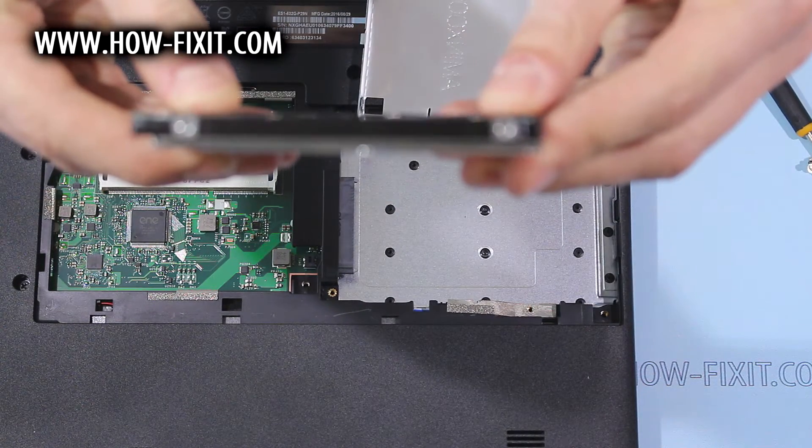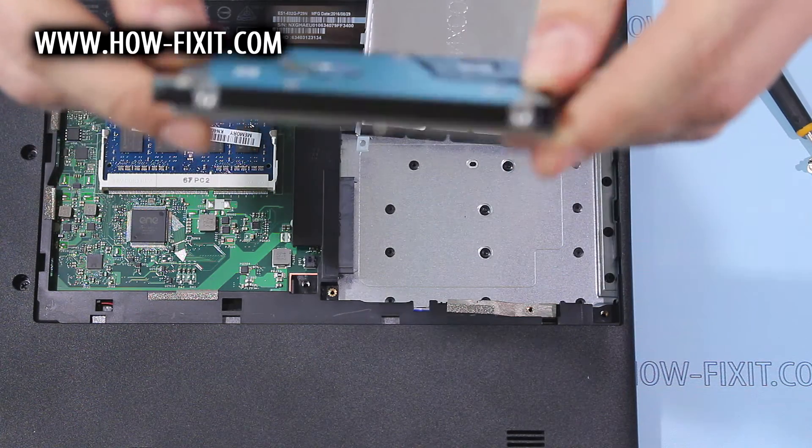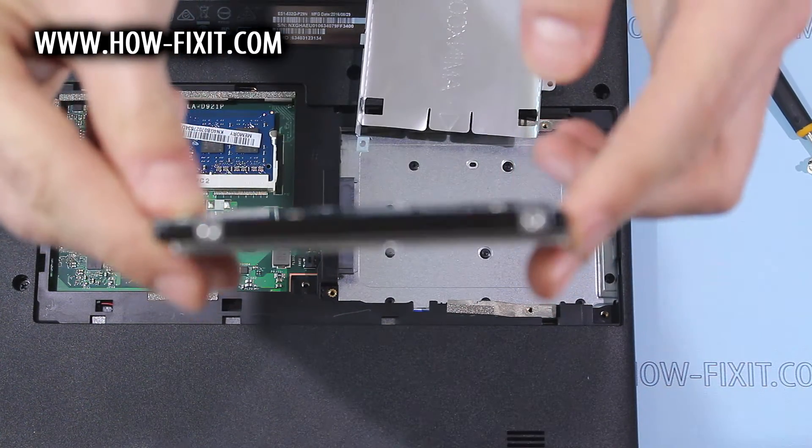Here you can install any 2.5 inch mobile hard drive or 2.5 inch SSD.